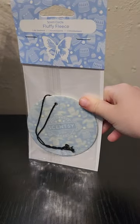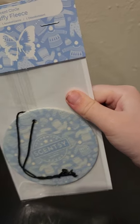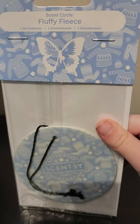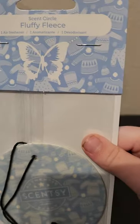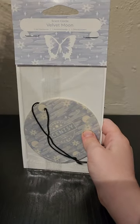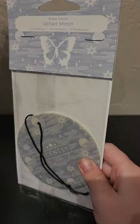Next we have Fluffy Fleece, in the fresh category. It's described as black currant and cozy musk bundled up beneath a blanket of heliotrope. Maya's peeking ahead and getting excited about one of the upcoming ones. After that is Velvet Moon, in the floral category — soft vanilla flower and white musk glow behind a silky layer of foggy mist. I got that one and the Cranapple Crumble to pair with pods in my car.